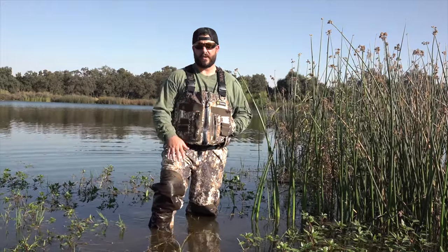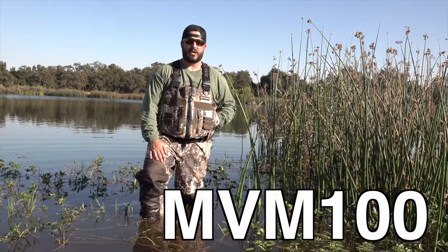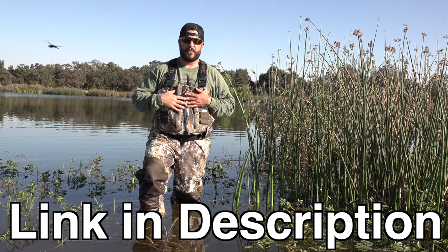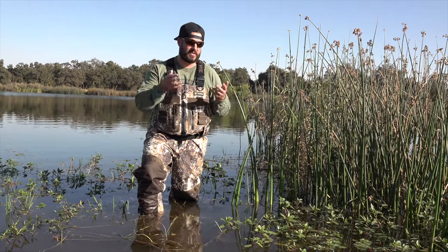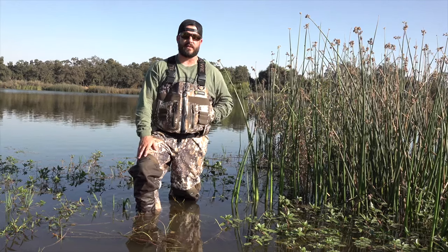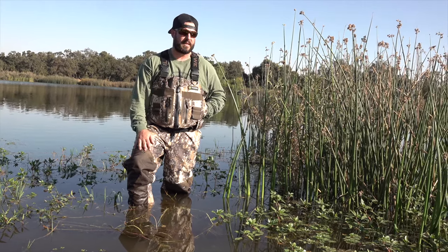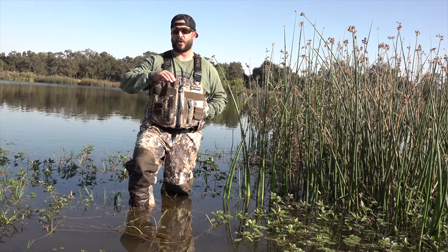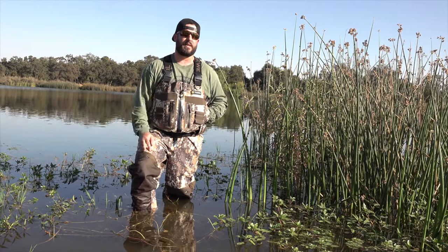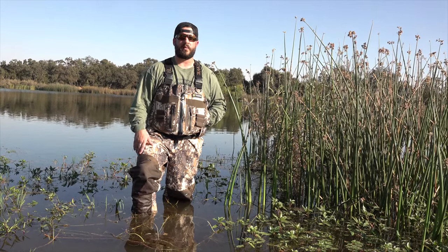That's a wrap on the review of the Tidewee Deep Wade Wader with the Veil camo. Reminder: put in the code MVM100 when you check out and you'll get an additional hundred dollars off — which is a really good deal for this quality of wader. You guys know me, I don't promote something if I don't think it's worth your while. If you're looking for something very quality but don't want to break the bank and spend a thousand bucks, definitely look into these waders. Check out the link in the description below.